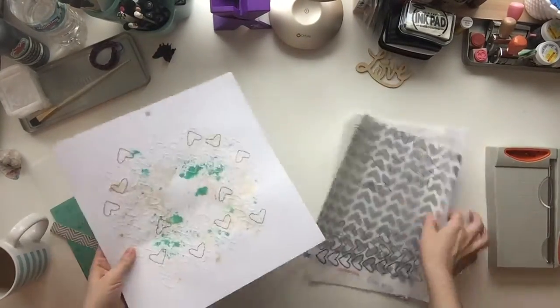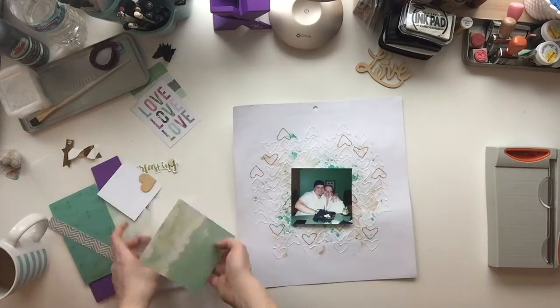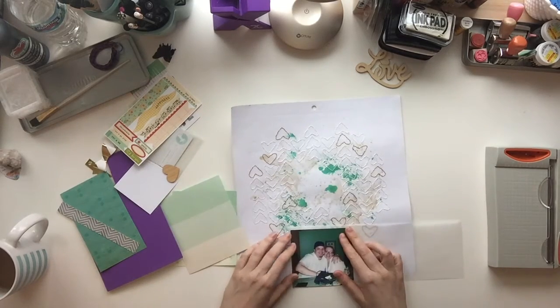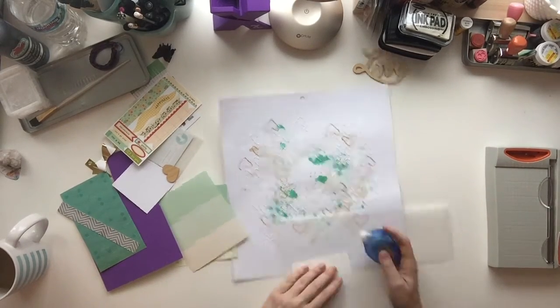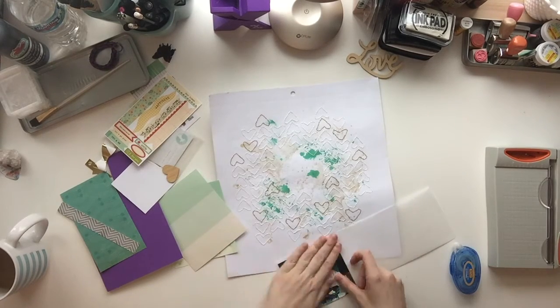So this time what I did is I traced them onto some tracing paper, and then I used them to create the love words that I was showing. I traced them onto this white background and stitched around all of the hearts.